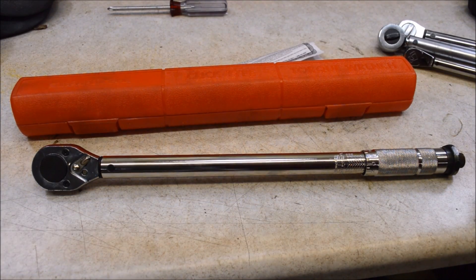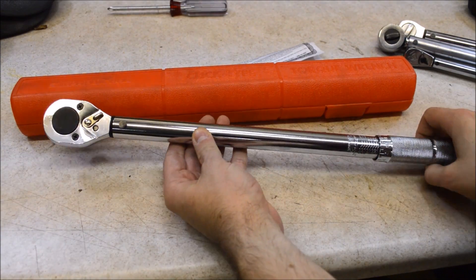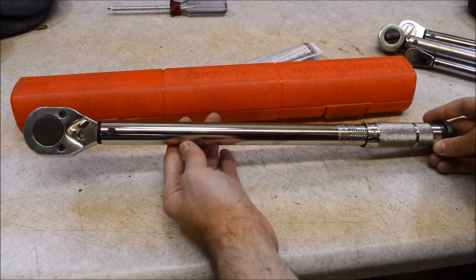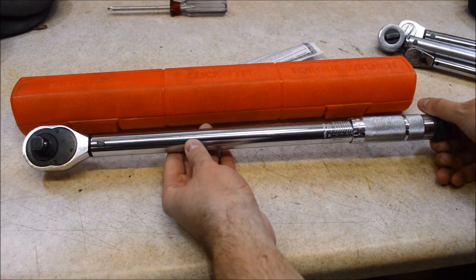This is an eight-year review and test of a very controversial tool, the Harbor Freight torque wrench. A lot of people online say it's complete garbage. Is it? I'll give you my thoughts and also I will use a torque adapter to check and see if it's still accurate.